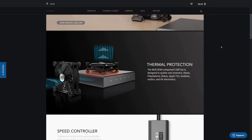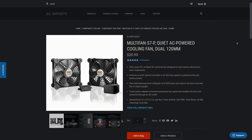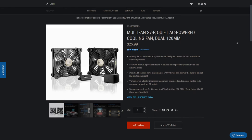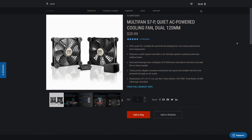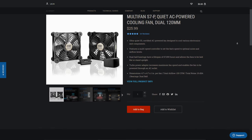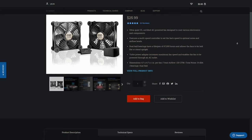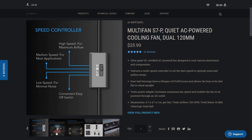The kit I purchased was the AC Infinity multi-fan system, model number S7-P, which came with two 120 millimeter ultra-quiet fans. And when they say ultra-quiet, they're not kidding — with a total noise level of just 19 dB at 130 CFM, you can barely hear these even when they're set to the highest speed. The kit also came with a multi-speed controller with low, medium, high, and off settings.